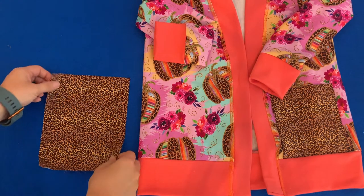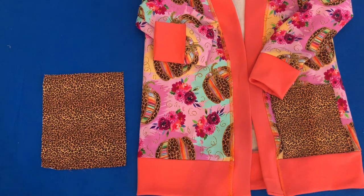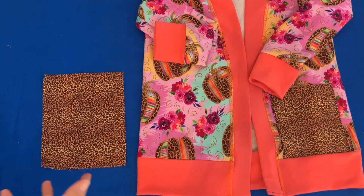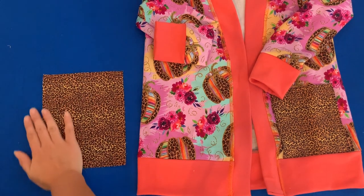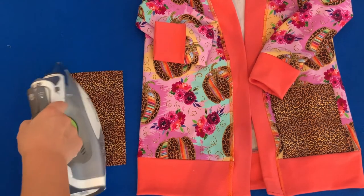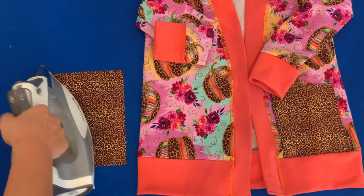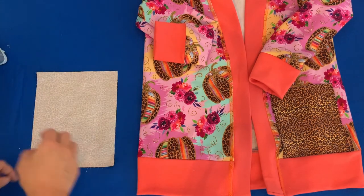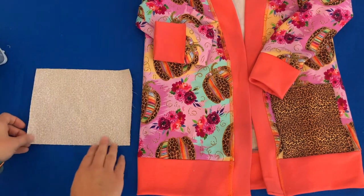Now let's say your cardigan is finished and you decide you actually do want to put a pocket on. You can still do it. Cut your pocket piece out just like before, except this time you also have to fold that bottom edge up three quarters of an inch.